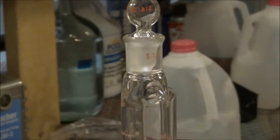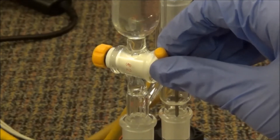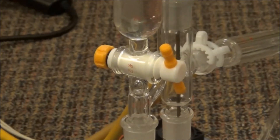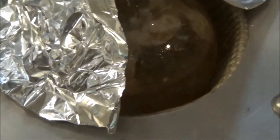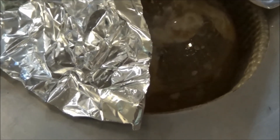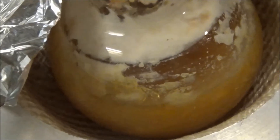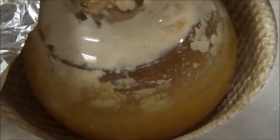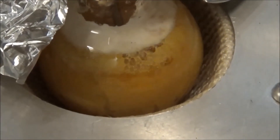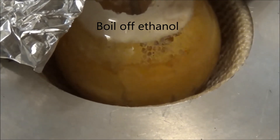When the flask had reached about 125 Celsius, I started slow and careful addition of sodium ethoxide. Because the mixture was hotter than the boiling point of ethanol, it started sputtering. As soon as you add the ethoxide, it begins to get very, very thick. This is why I had to use a metal wire, because I did not have a mechanical stirrer, and magnetic stirring will not work for something this thick. Eventually, I had added all of the ethoxide solution, and ethanol was boiled off with stirring.